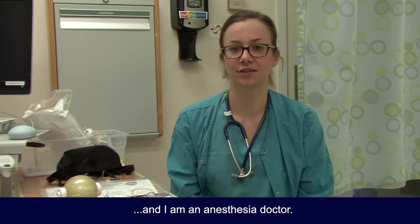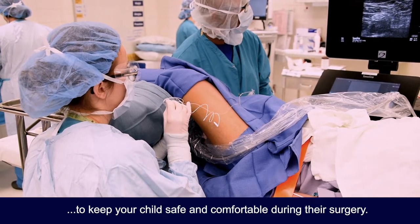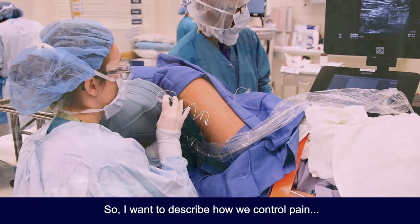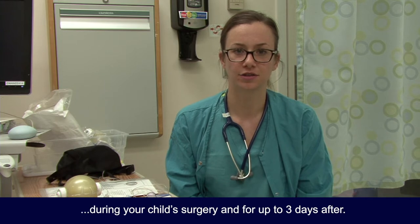Hello, I'm Dr. Holland and I am an anesthesia doctor. We are the doctors that give the sleep and pain medicine to keep your child safe and comfortable during their surgery. We are also the doctors that place your peripheral nerve block. I want to describe how we control pain during your child's surgery and for up to three days after.